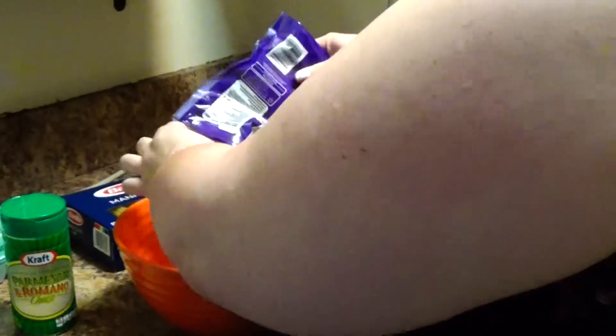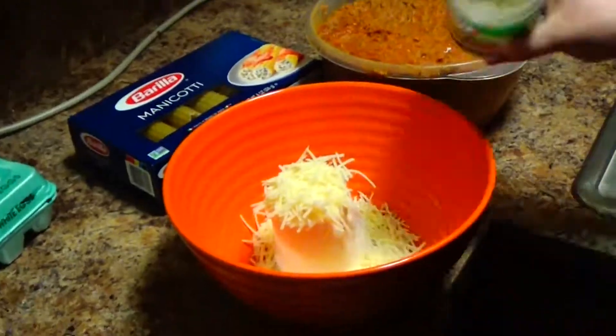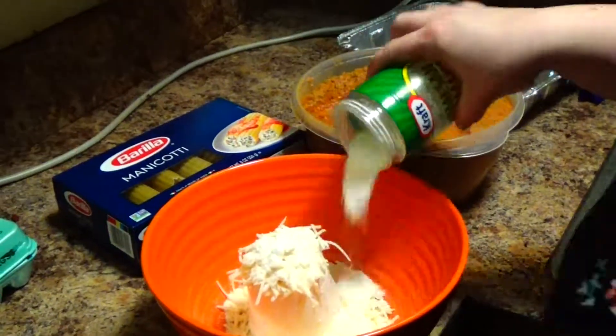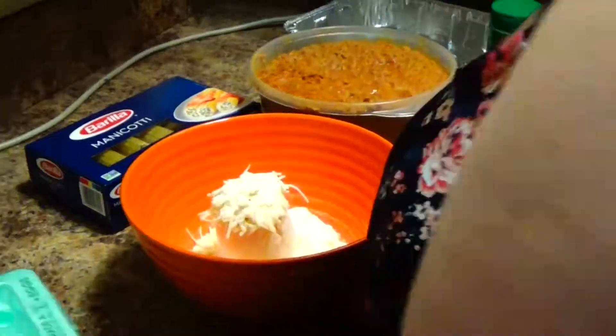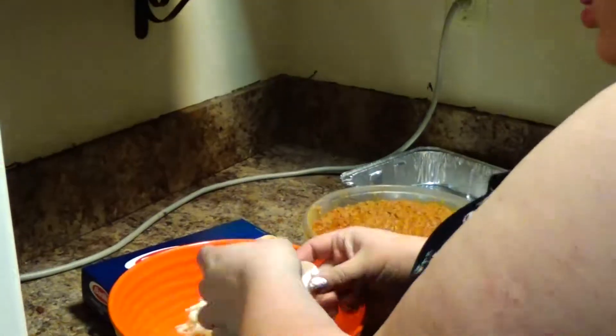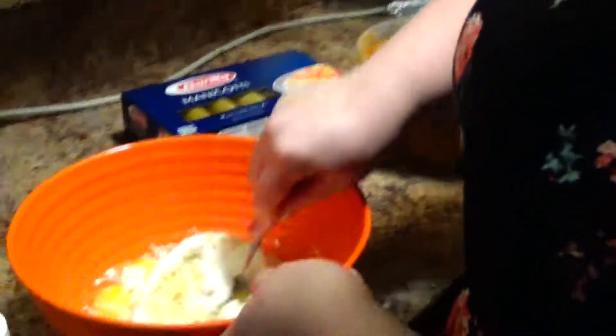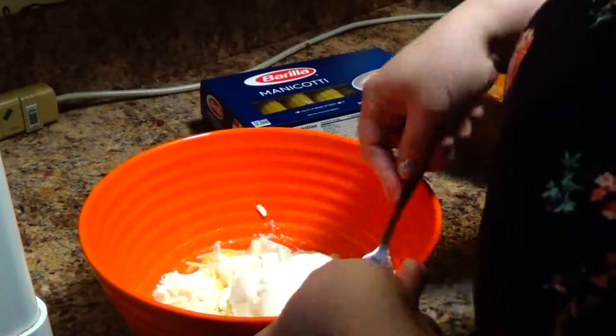I really don't have amounts for these. I just kind of eyeball it — that looks good. And then you're just going to mix this up. And that's going to be the filling for the manicotti.